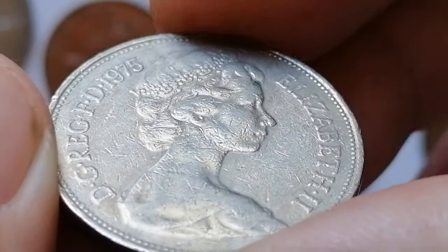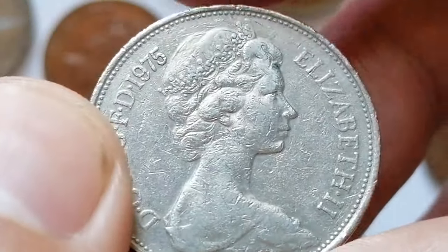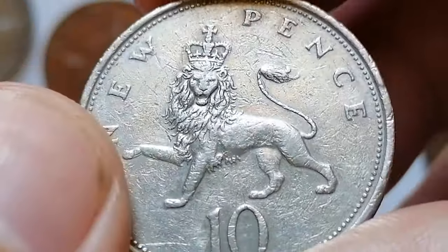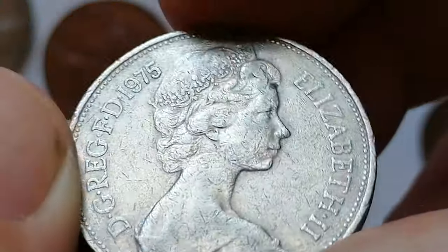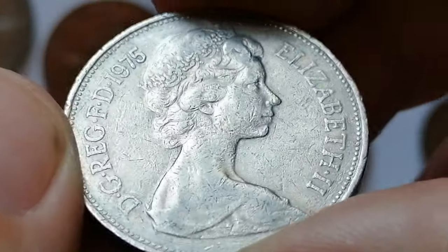The mintage for 1975 was relatively high, making it a common coin. In circulated condition it holds minimal value, but in extremely fine condition it can fetch a bit more. In uncirculated or higher grades its value can reach a few dollars depending on market demand. This is a heavily circulated specimen, but no massive wear is evident on either side — contact marks are in abundance.